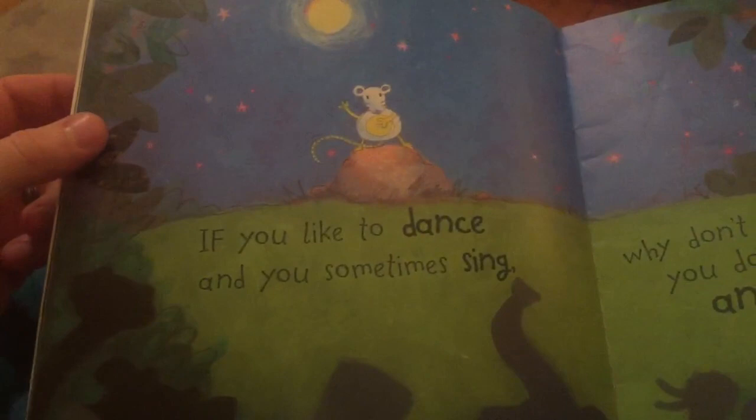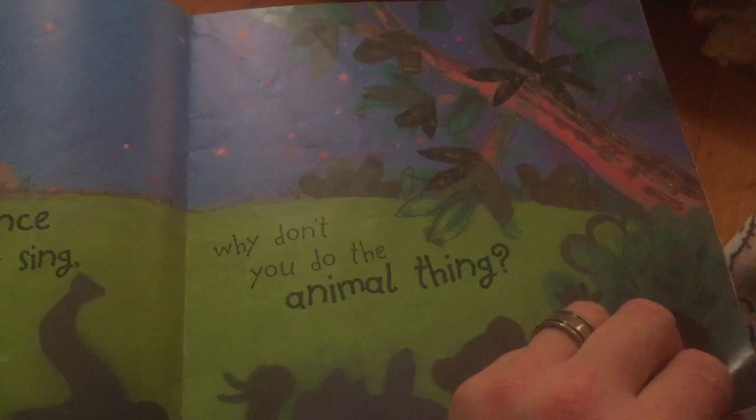Doing the Animal Bop. Hang on, we haven't started yet, here we go. If you like to dance and you sometimes sing, why don't you do the animal thing?